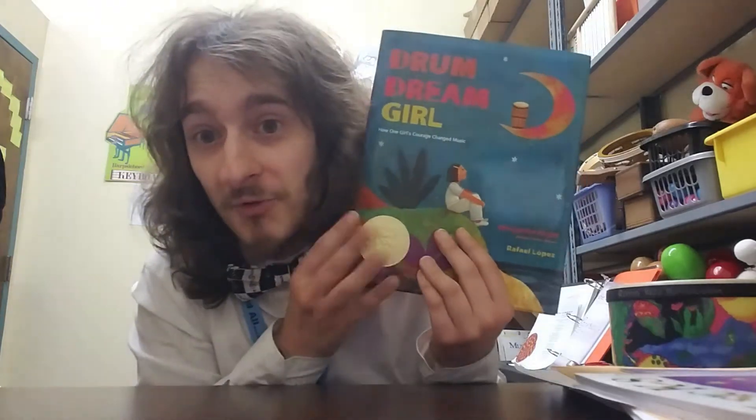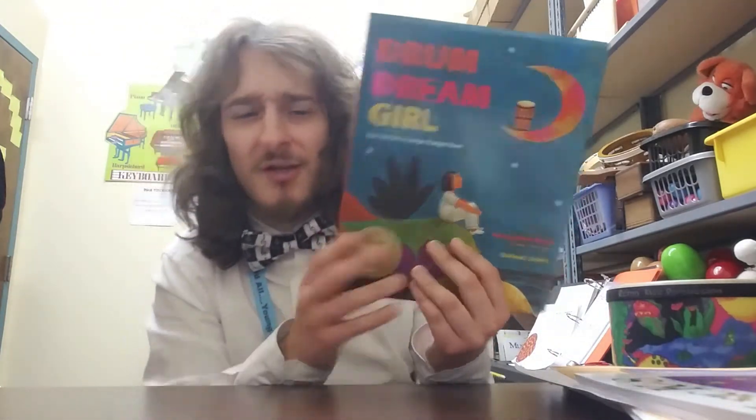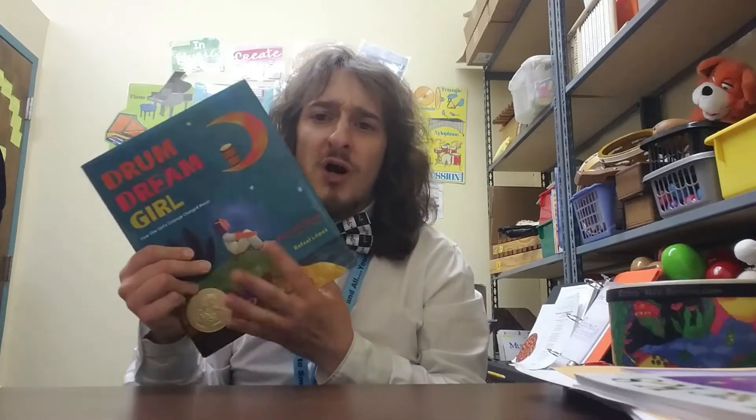Hello Music Makers! I'm here to share with you a song that I wrote based on this book which we read, Drum Dream Girl — great book, telling us about the life of Milo Castro Zaldariaga, what a wonderful, wonderful story. But you all know the story already. So I'm here to share with you the song that we jammed out to in music class, Dream Drummer Girl, which I wrote based on the story and her life and the book.